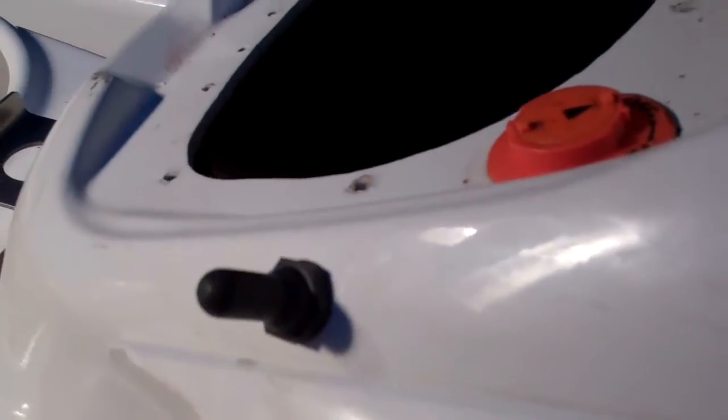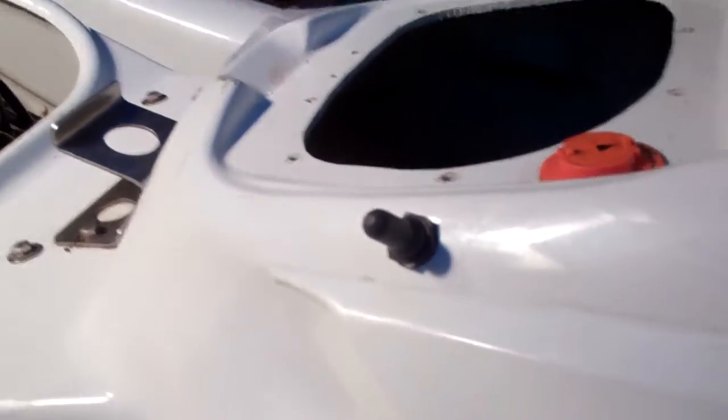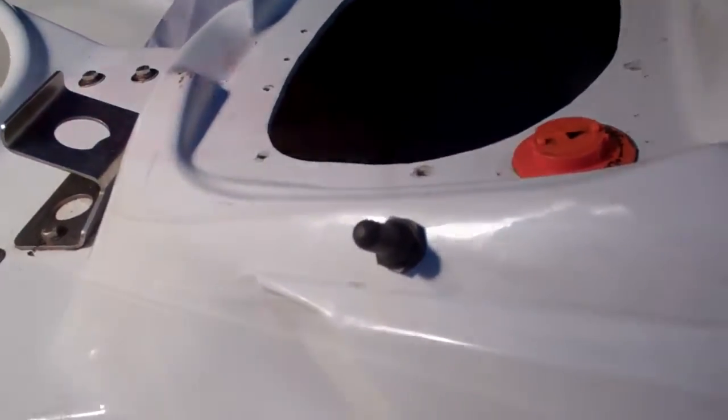Switch installed. Forwards is automatic, center is off, and back is on. Now I'm going to put this thing together and actually test it. It's nighttime — I finally got everything back together, and I just want to show it finished up. There's my outlet.